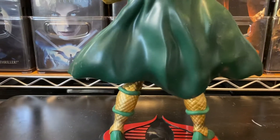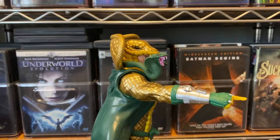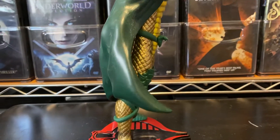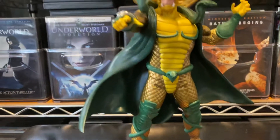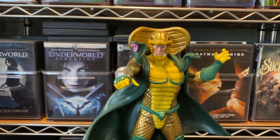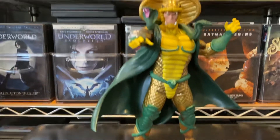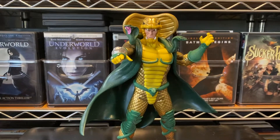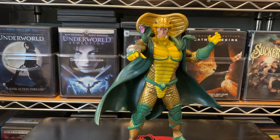This guy is amazing. One thing that nobody ever tells you when you buy this figure from GameStop, eBay, Walmart, or wherever you bought it from — he does something over a period of time that they don't put in the buyer's manual or instruction manual: this thing begins to lean over a period of time.